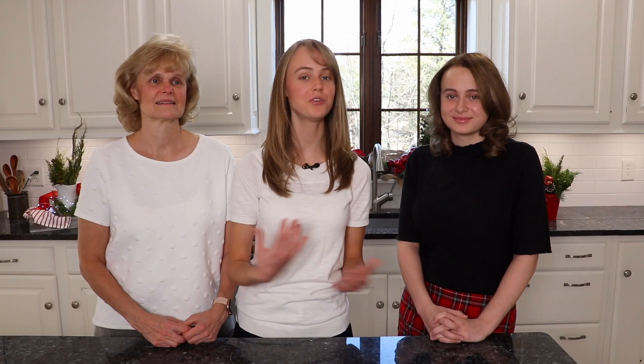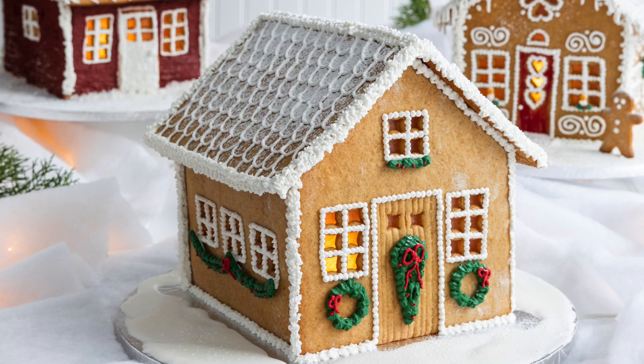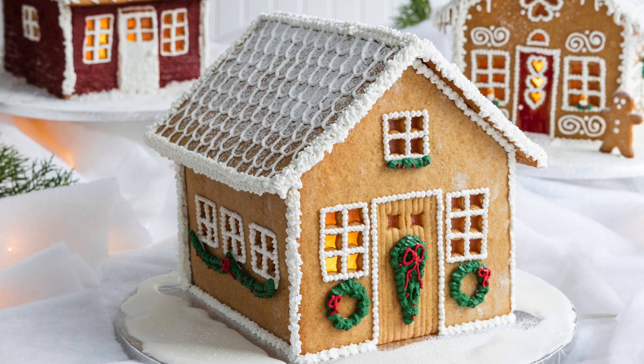Today we thought we would show you how we go about making gingerbread houses, and we're also going to give you a template so that you can make your very own gingerbread house. So let's make some gingerbread houses — enough talking, let's get cooking!